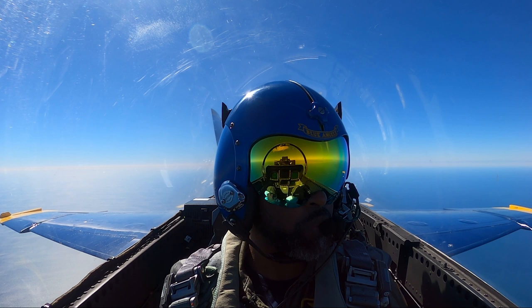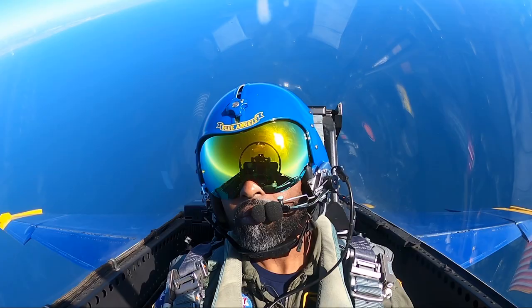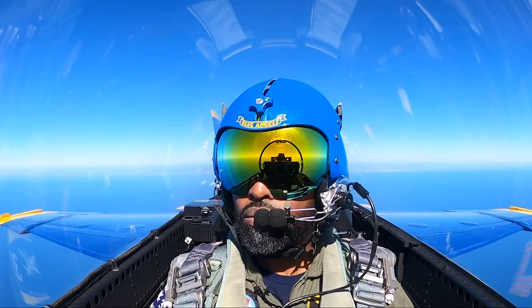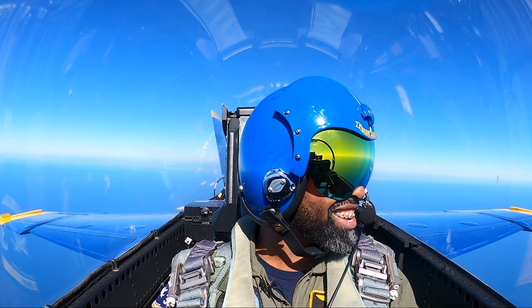So are you going right back up after this? Yeah, I got the other one right after this. It's a beautiful day — any chance I get to go fly, I wouldn't trade it for the world. We'll do a nice and easy roll to the left, but we're gonna snap the aircraft as quick as it'll go to the left. Ready, hit it! There's one, and two. That was awesome.